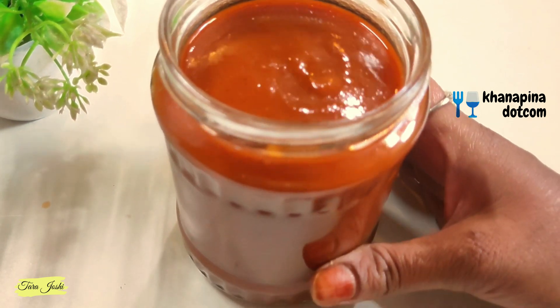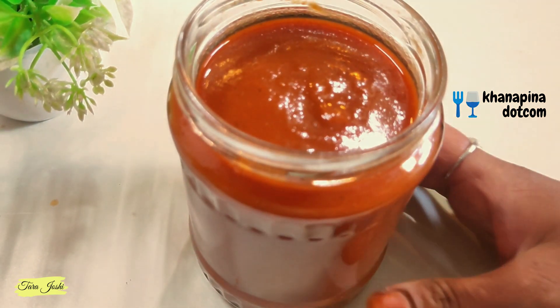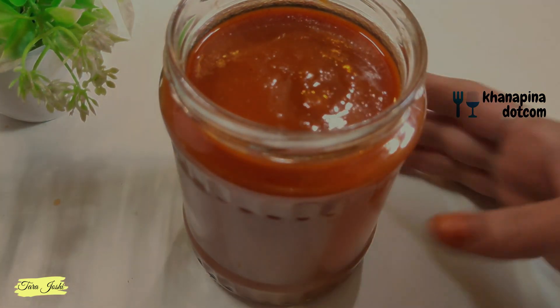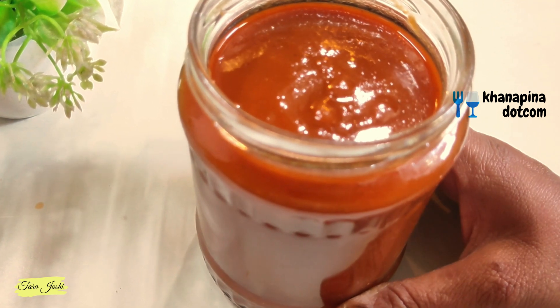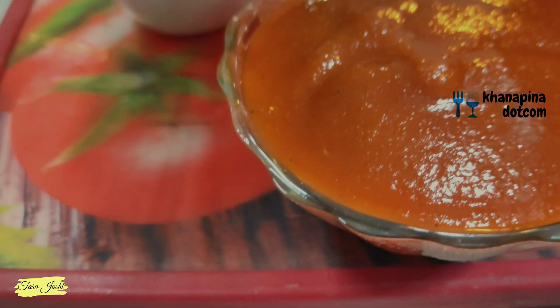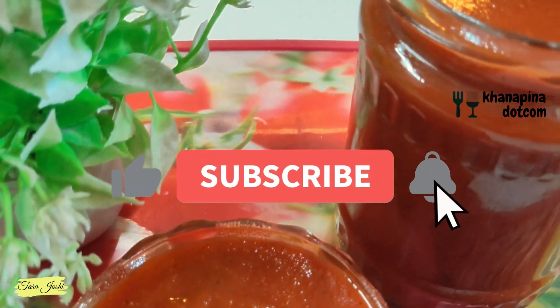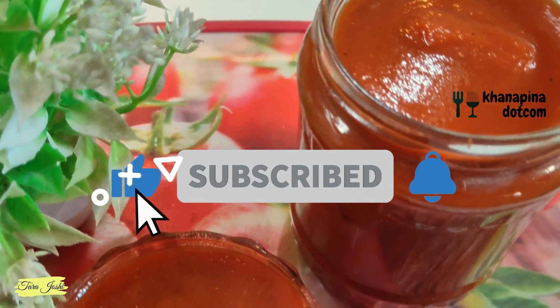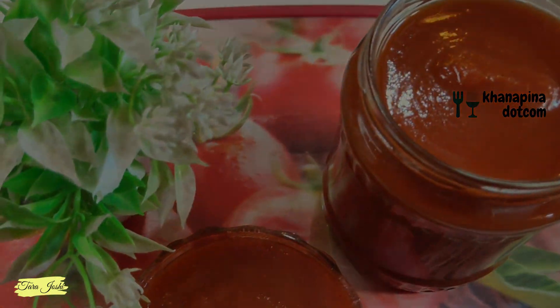You can also try it and let me know in the comment box. If you want to make tomato ketchup, please follow this recipe. If you like this, share it and don't forget to subscribe to the channel. Thank you, take care and bye — we will see you in the next recipe.